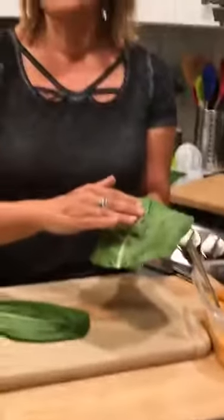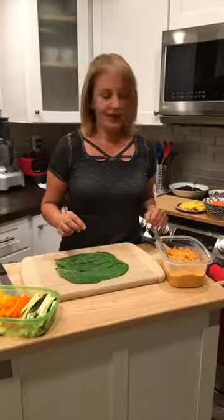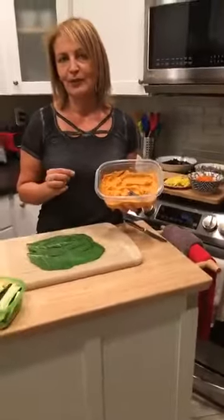Now we're going to be filling the collard greens. These might look a little small but it's going to be okay because I'm going to layer them two at a time. If there are holes you can layer them to cover. The first one we're going to do is a hummus wrap. I went ahead and made a red bell pepper hummus — it's got a little bit of a kick because I put chipotle in there.